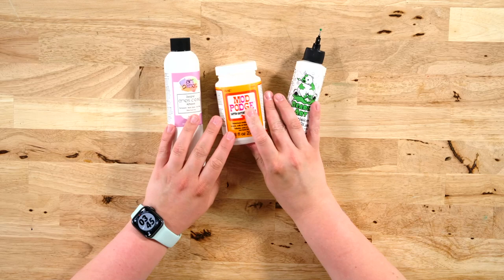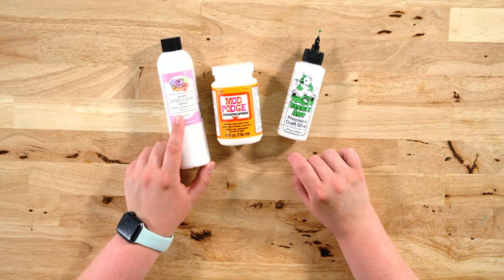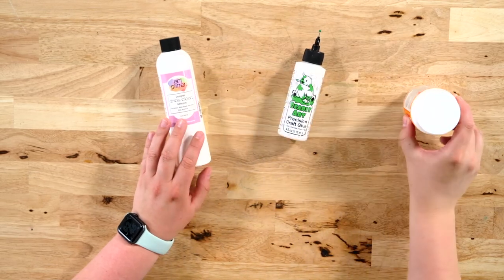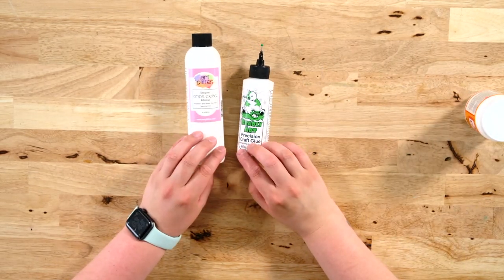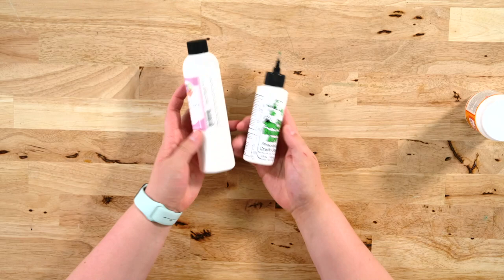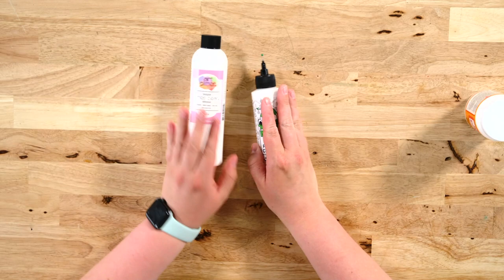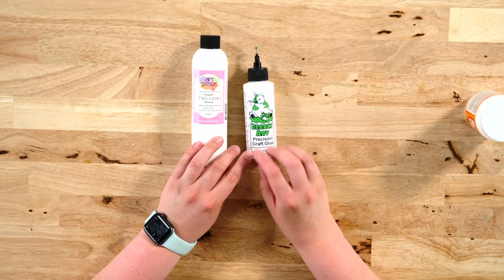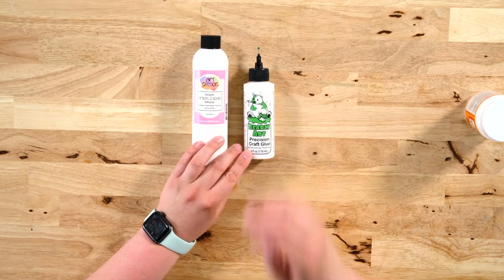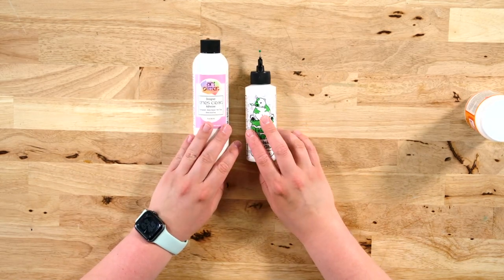Here are three of our favorites: this is a Mod Podge Satin, this is Barely Art Precision Craft Glue, and Art Glitter Craft Glue. All of these are pretty comparable — these two are extremely comparable with each other. The Art Glitter is our absolute favorite, but the Barely Art is basically the same thing to us, except it's cheaper and you get more of it. Both of these are non-toxic, water-based, dry clear but go on white so you can see where you're putting your product down. They are phenomenal for really any type of paper crafting.